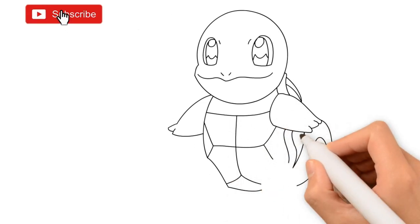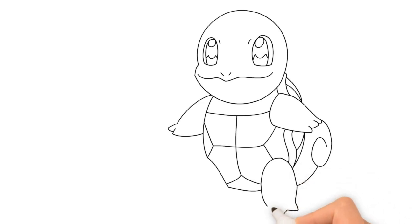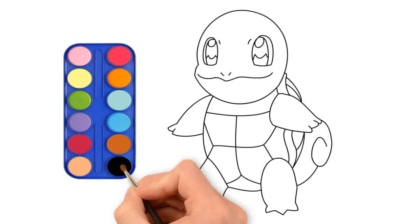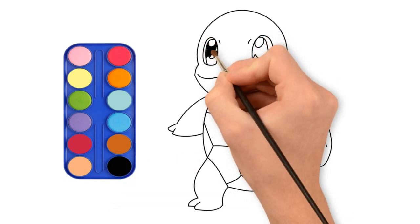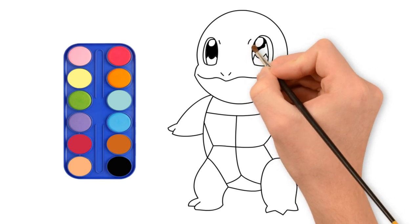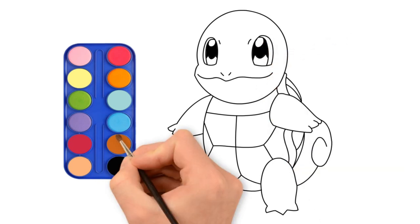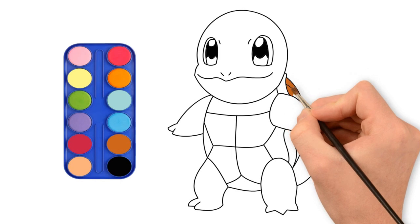Please subscribe for more drawing videos! Let's start coloring! He is so funny! This is amazing!